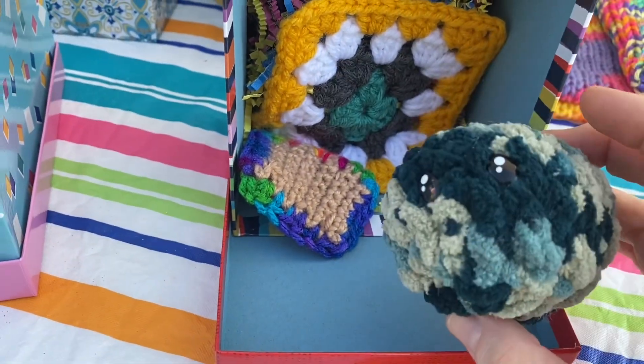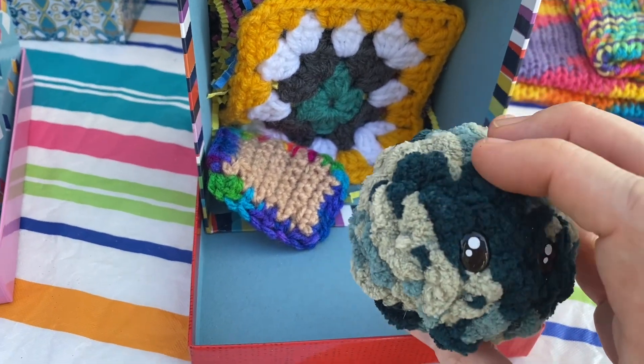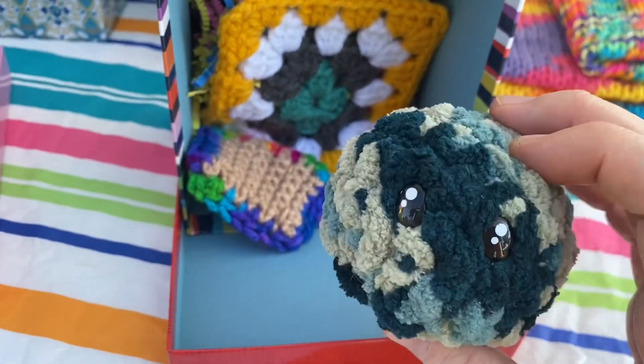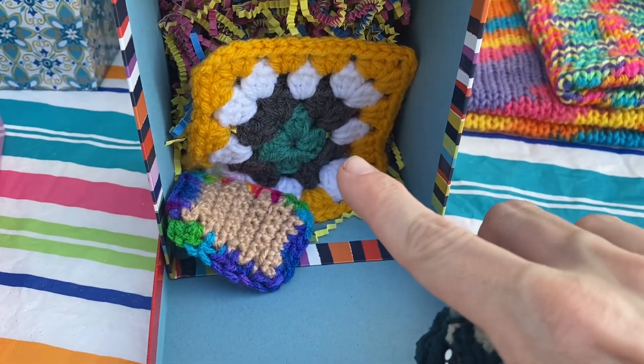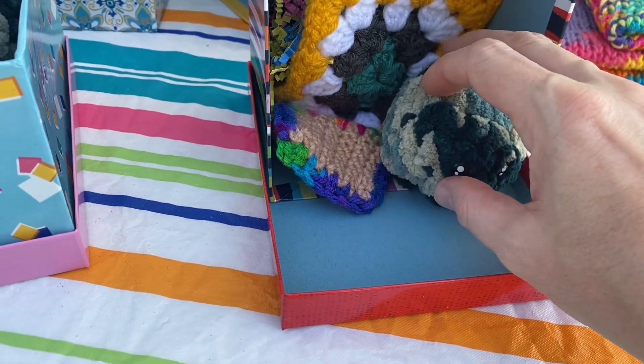I just did a two-row increase, then did three rows of single crochet, and then did the decrease — stuffed them and put the eyes on them. I had a few granny squares left over because I was going to make those as coasters and then make a blanket as a whole thing.